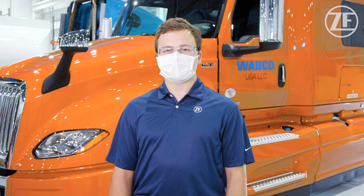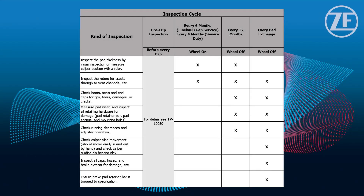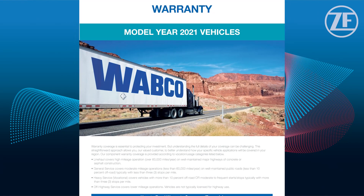Regular inspections and maintenance are recommended to help your customers maximize the life of their ADDs and rotors. On your screen you'll see the inspection cycle table, also found in your maintenance manual. The recommended inspection intervals vary between line haul, general service, and severe duty vehicles. Our warranty documentation can be used as a guide to help define severe service versus line haul and general service.